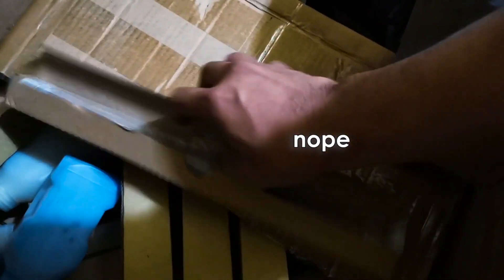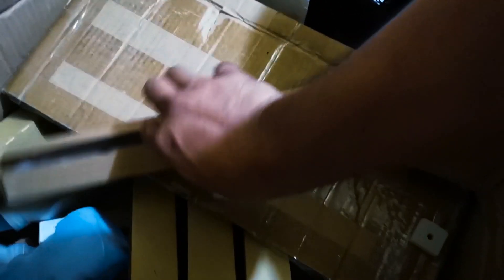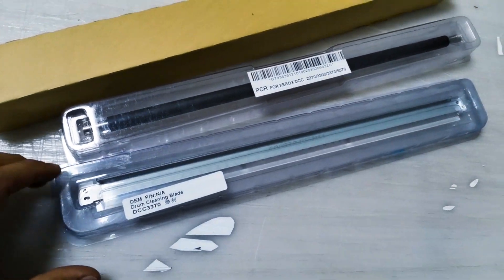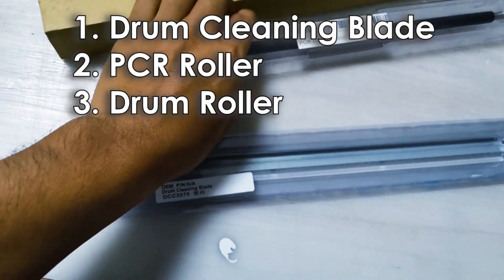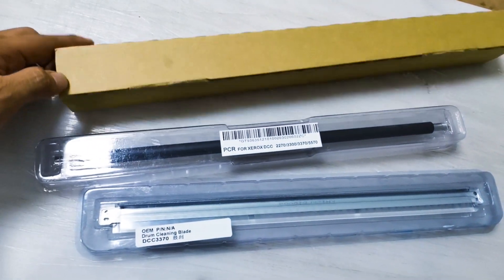Ano eh, foam ito eh. Hindi ito. Hindi ito yun. Yung isa guys. Ito guys. Ito kailangan ko. Saan ito? So palitan na natin lahat. Yung OEM cleaning blade. Saka Xerox roller. Saka drum unit. Drum roll. Drum unit.